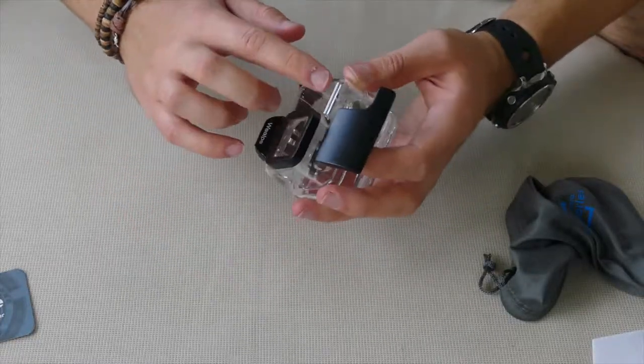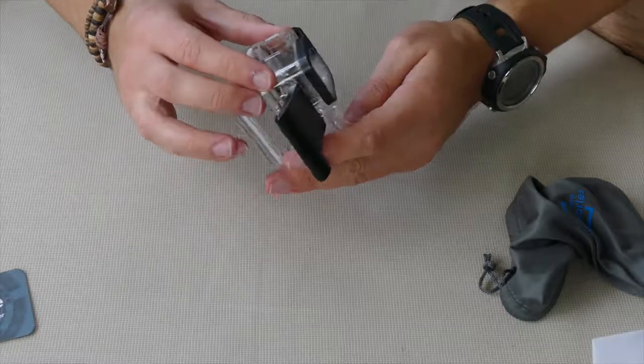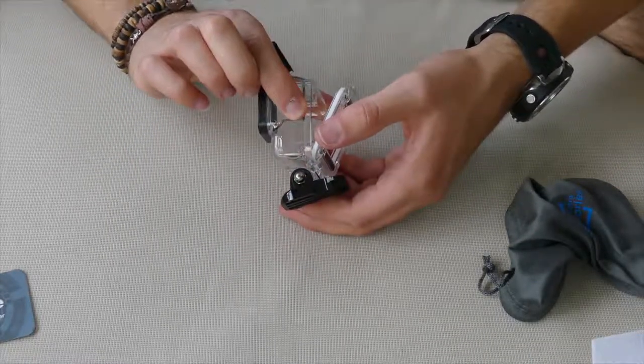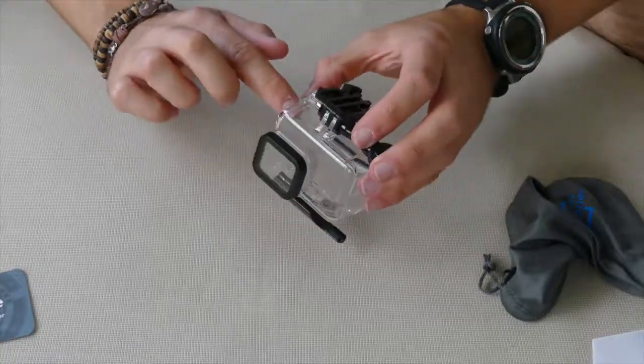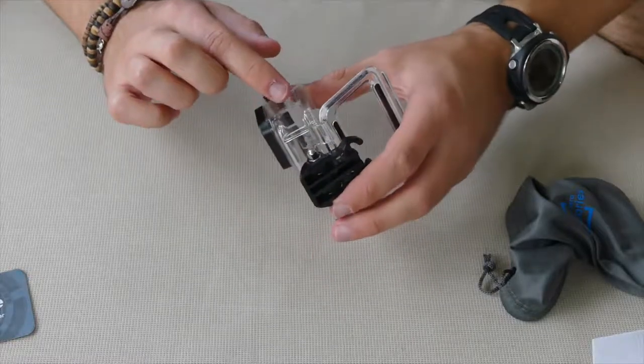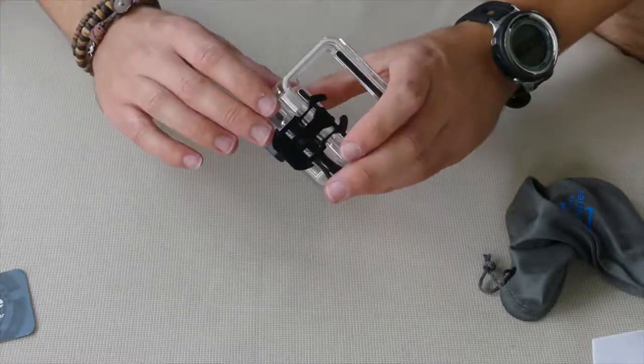You wouldn't know this is like an off-brand. But yeah it's got the side door there, and it actually looks as though with this one you will have to remove the door on the GoPro housing if you want access to that side panel there.